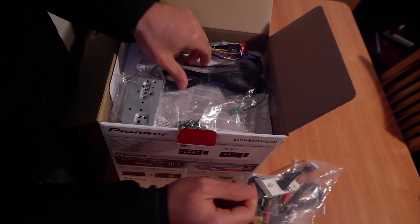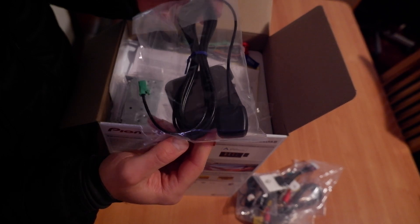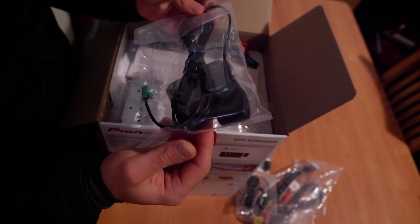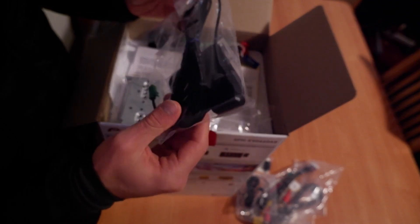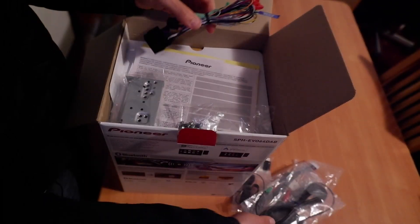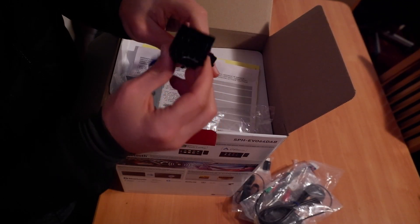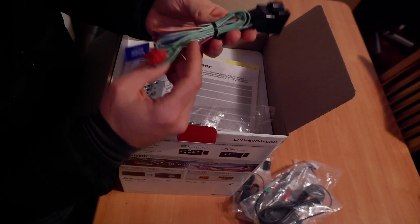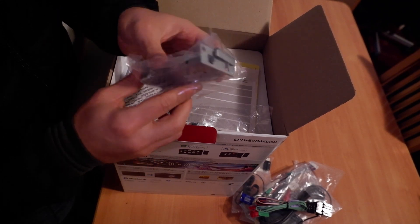A GPS antenna to put in your dash for better accuracy, because this unit has Waze and Android Auto integration. Then we have a plug — I think this is to integrate with the steering wheel interface.